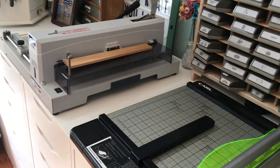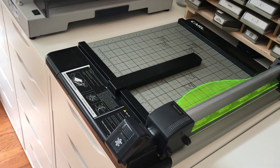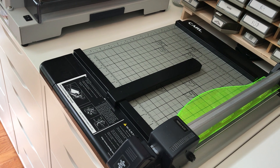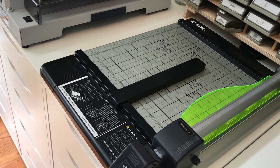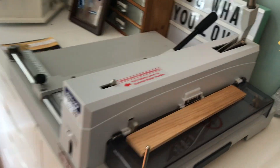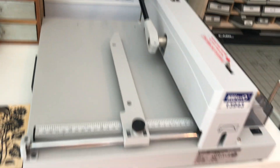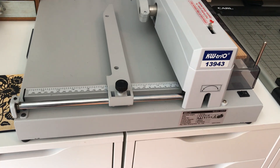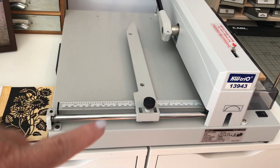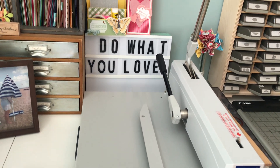I have three paper cutters. This one is a Carl cutter — it's medium heavy duty so you can cut probably five or six pieces of cardstock at a time. This one is a heavy duty called the KW Trio, and I can cut a full pack of cardstock or even more at the same time. For class prep, that saves me a lot of time.